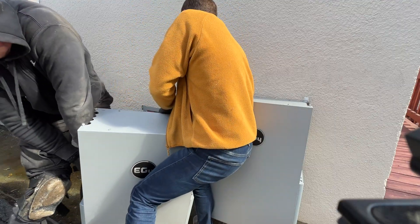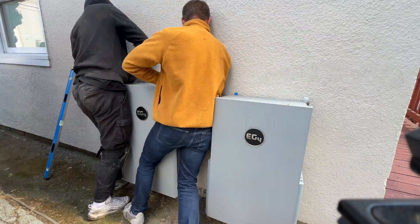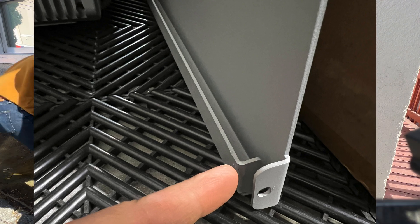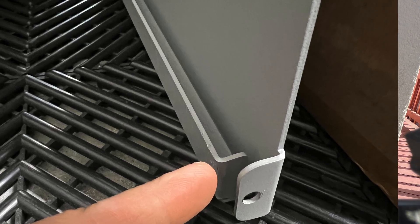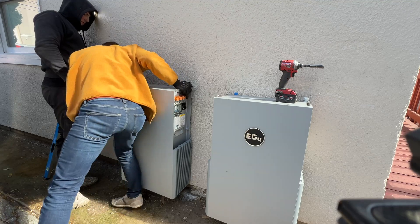After finishing all mounting brackets we can hang the batteries. The mounting plate on the top hook has some bevel, but not at the bottom. So to make it sit properly we need to push the bottom first and then the battery is going to slide and lock in place.